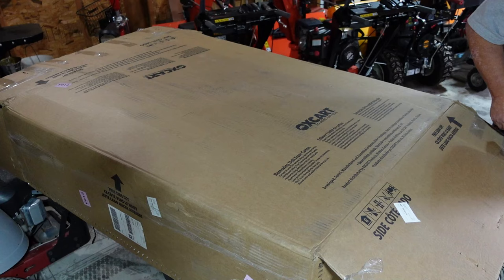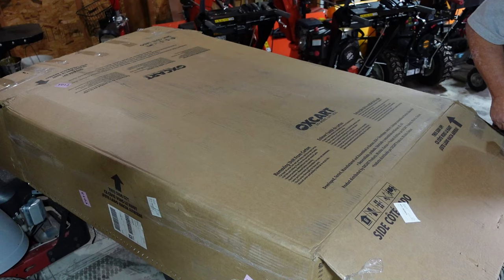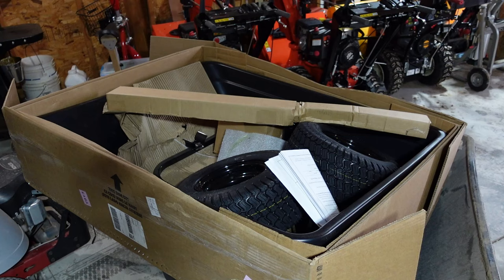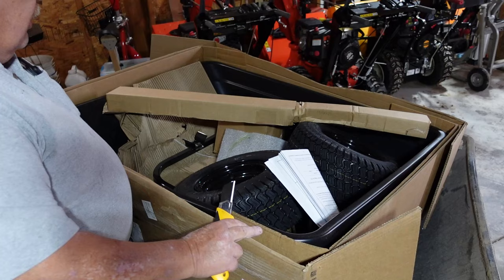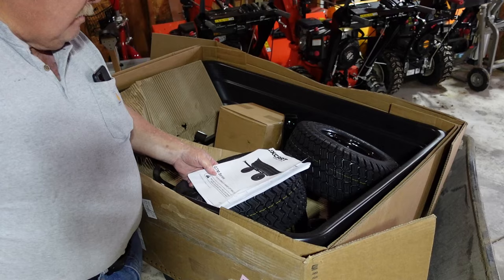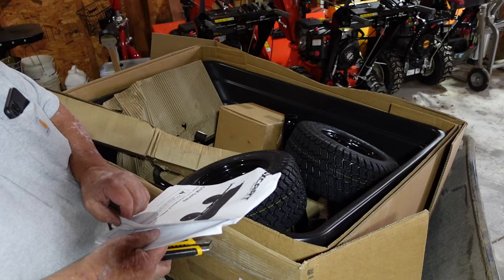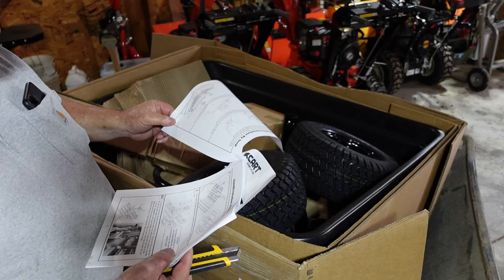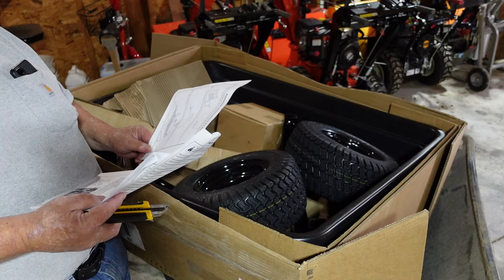Alright, so I can see wheels, something long, a box of parts, and a manual. Todd's always been really good at putting his manuals together well. All the parts are laid out size-wise and it goes through it step by step. Let me get a couple pieces out of here and we'll start putting it together.